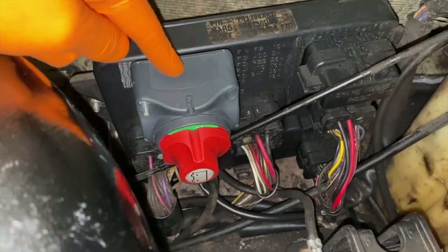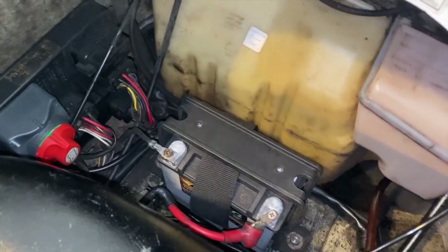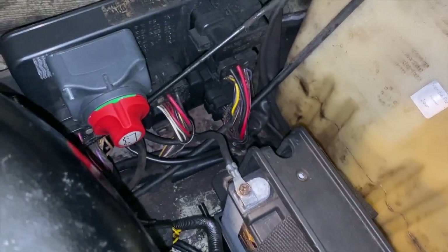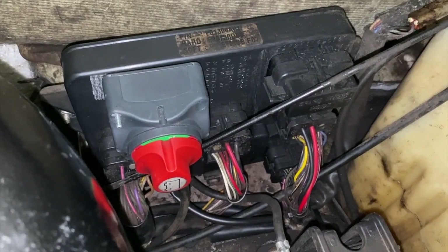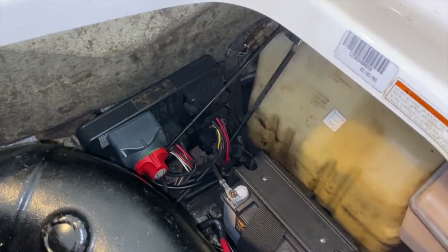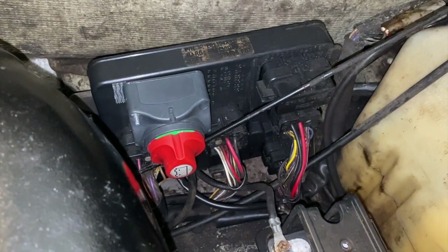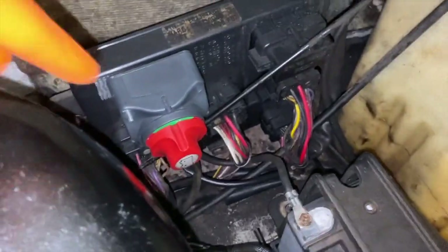I'll share the main reason why we installed that switch. Our battery kept going dead when we would leave and not run the jet ski for a few days, which was very annoying. If you run into that, it might be as easy as just installing a switch like this, because you might have what's called a parasitic draw on your electrical system — basically a professional way of saying something is constantly draining your battery.